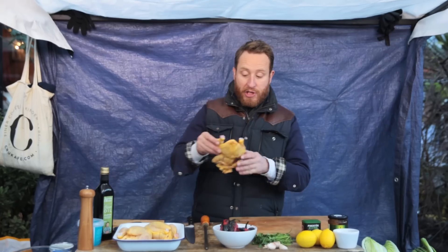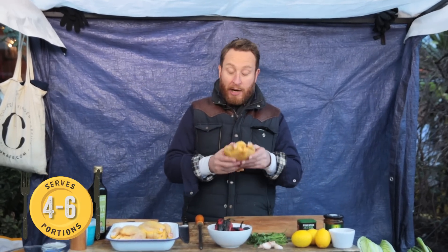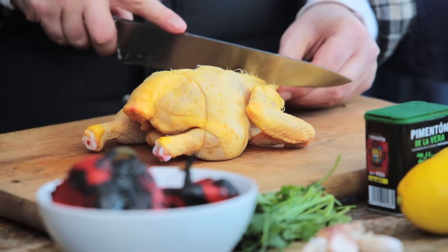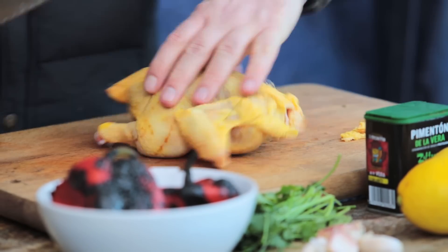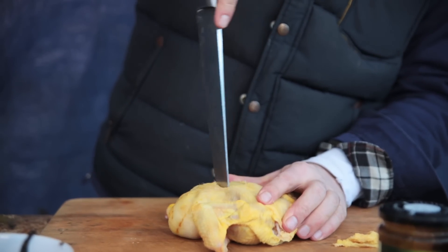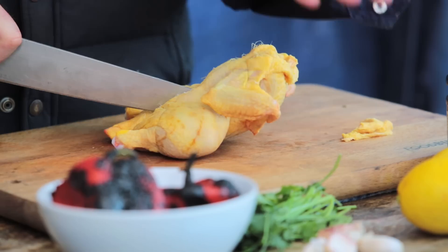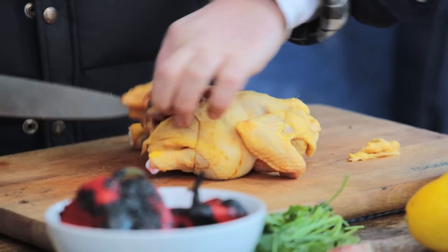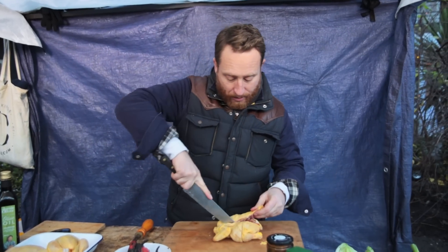First off, I'm using these beautiful little chickens — Poussin. I'm going to spatchcock them; we've got to take out the spine. There are two ways to do it. First off, trim off any excess fat, feel for the spine, get your knife and just push it in, push it all the way down, and then with the palm of your hand push through. Same on the other side — just push it through and tap through, flip it round and go again the other way.